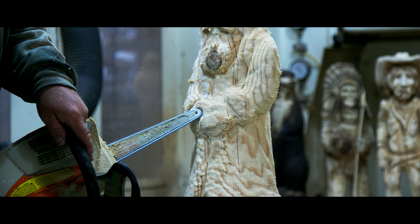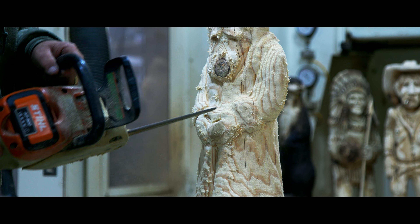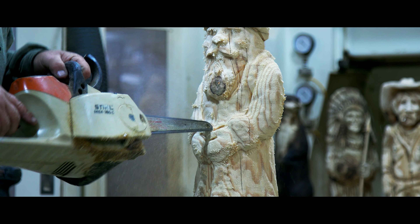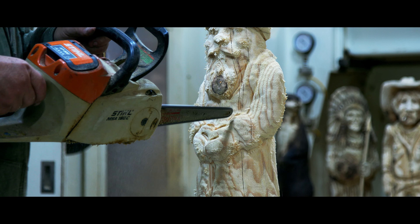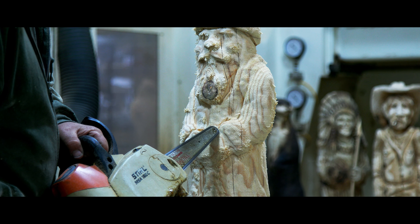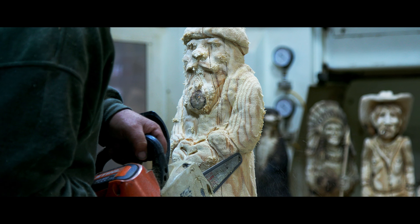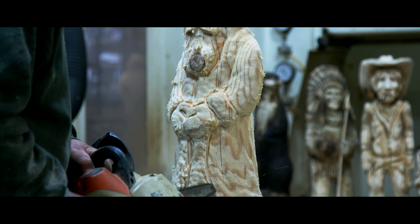We probably spend more time on the face — that's where your most detail is. As far as the rest of it, it's just going around separating stuff. That's pretty much all he's carving. The biggest job is finding your creases and separating everything.